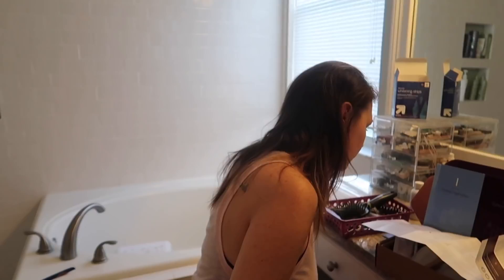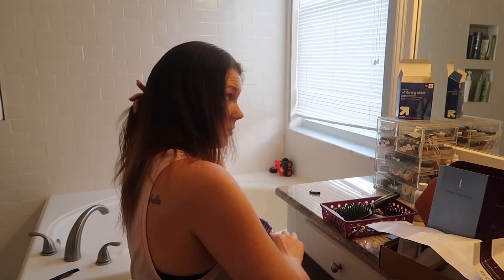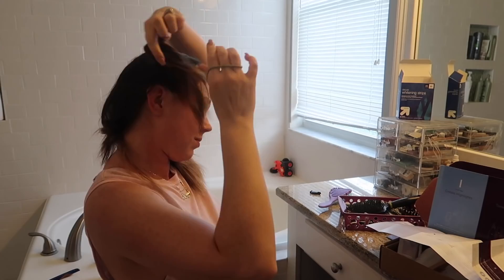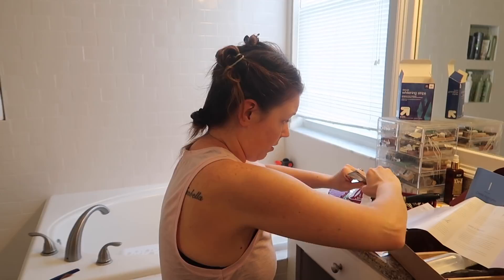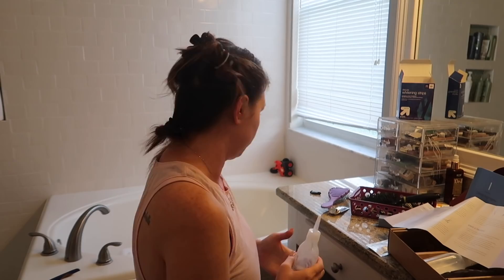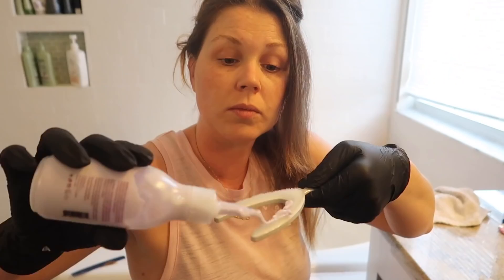I'm going to now section off my hair as the directions say and then get started. One thing I wanted to add is how much I've really enjoyed using this product. I've done balayage before — it's very time-consuming and very expensive. I just mixed the lightener and I'm going to mix it together. I love that this was a cream lightener, not a powder — powder is so messy. And this is ammonia free, which is an added bonus.